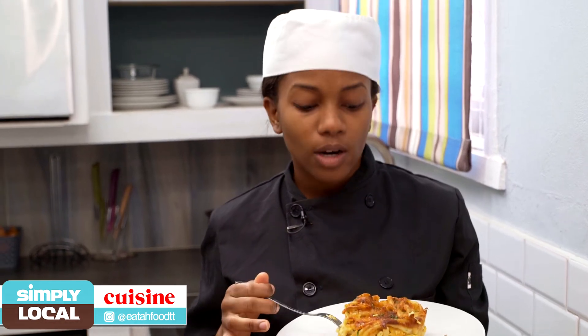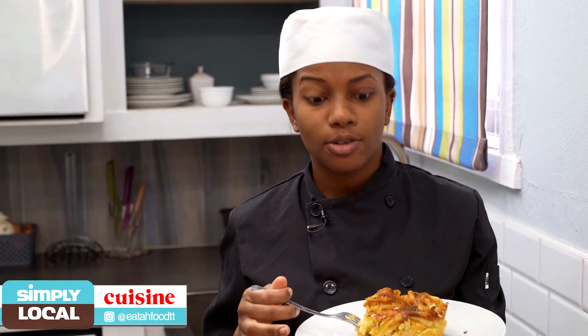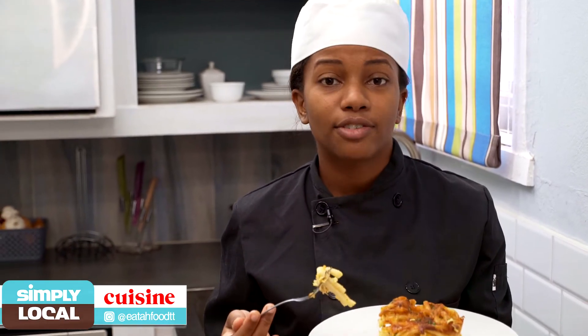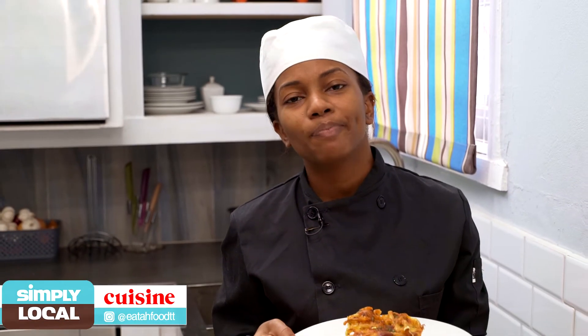Now I know some people like to add corn, some people even like to add tomato paste. You can make it your own — like I said, it's really versatile and I love the dish for that. It's simple but versatile. My favourite thing to eat macaroni pie with is actually Callaloo and some nice sweet chicken. Let me know down in the comments what you like to eat your macaroni pie with. The full recipe is on eatafoodtt.com or you can follow us on Instagram or Facebook at eatafoodtt.